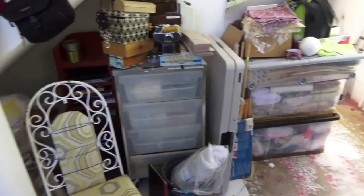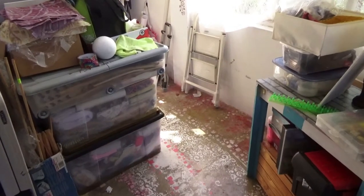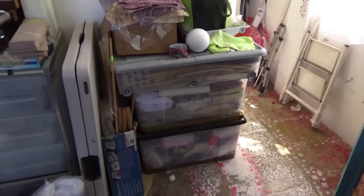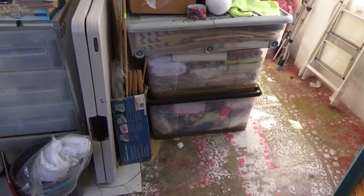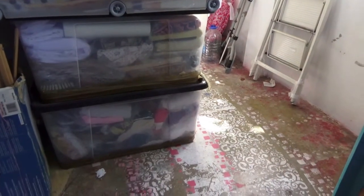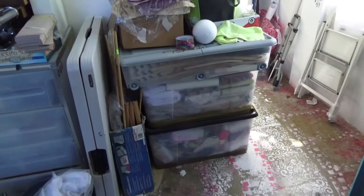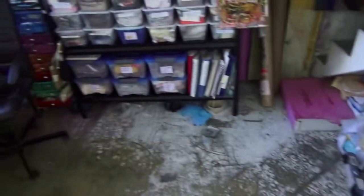My first fabric storage were these two bins. I'd originally been keeping the fabric on my shelf, and then when I moved into my studio I put them in here. I've got lots of wool at the bottom, and a lot of my fabric is in here - but as I've grown into fabric I've amassed even more.